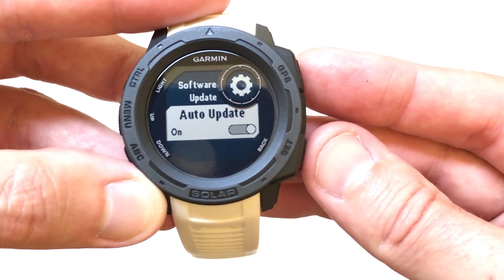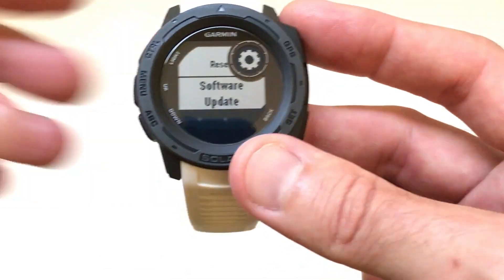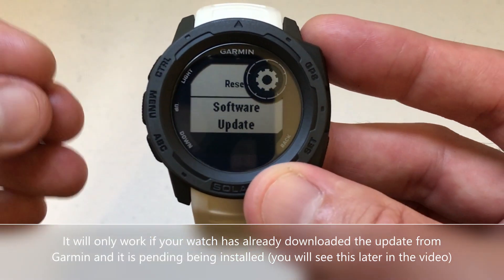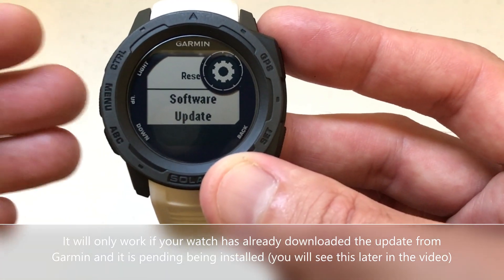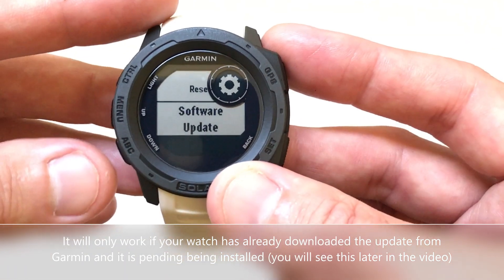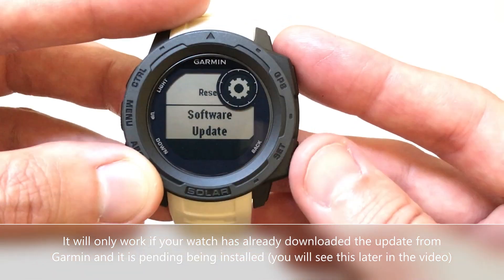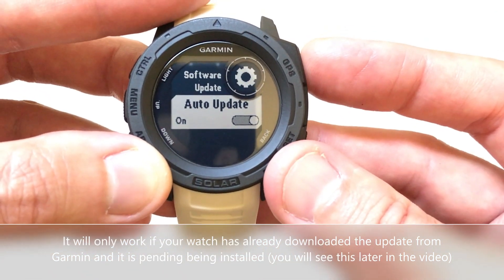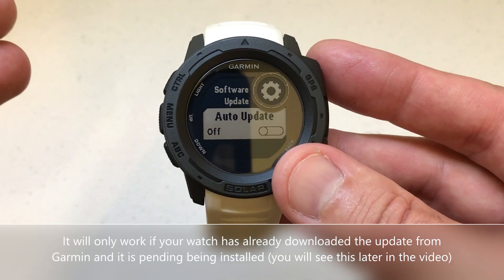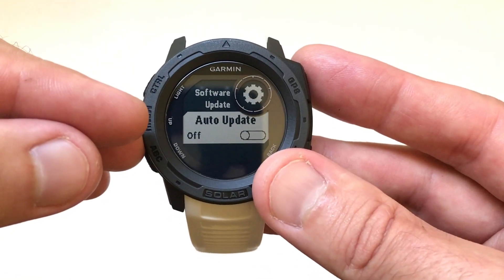Some people have said if Auto Update is on, you can go in here and manually say to update my software. That currently doesn't work for me. Garmin did have a data breach a while back and they cut off some features as far as software updates. For example, you used to be able to do this anytime through your Garmin Connect app — currently, it's October 2020, you can't do it anymore through your Garmin Connect app. You can set auto update on or off, but in my case I don't have the option to just push the update — if it's on, it's going to push it whenever it wants to, usually at night time.